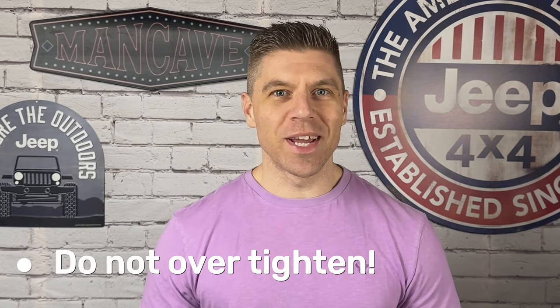Tip number two — arguably the most important tip of this video. As you get modifying your SCX24s and you start putting on your parts, you're going to be really excited and pumped to get those performance gains. Do not over-tighten anything on these little rigs. You will break screws, you will bind up your drivetrain, and you'll wreak havoc on your build. So do not over-tighten anything as you're working on these little rigs.